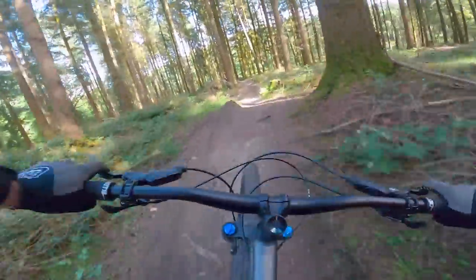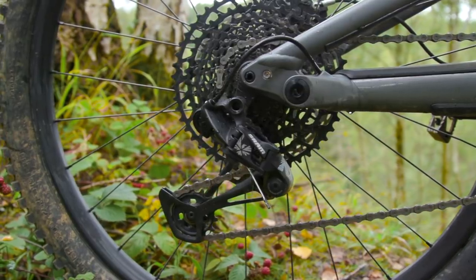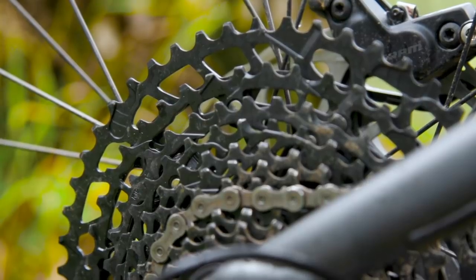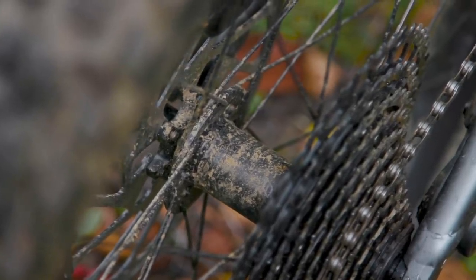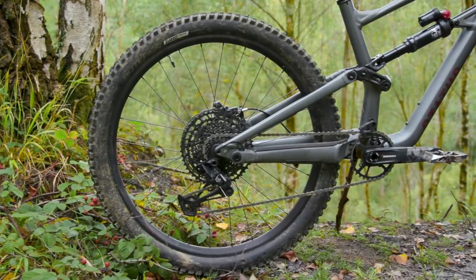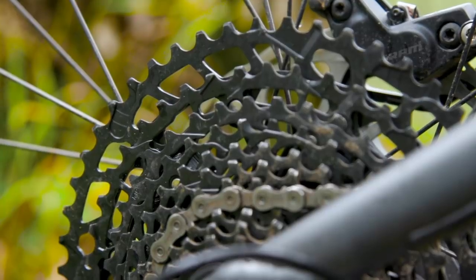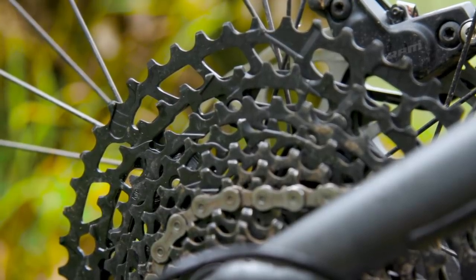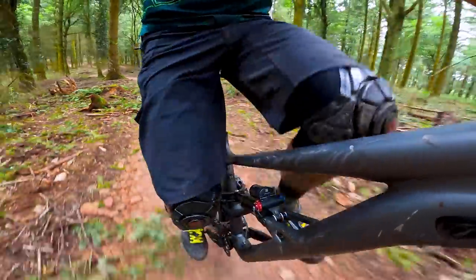SRAM supply the drivetrain, which in this case is their 12-speed NX Eagle transmission. Unlike the pricier versions, the cassette slots onto a regular splined hub rather than their XD driver body, meaning you don't get the small 10-tooth cog as you do on GX and upwards. Instead, it's an 11-tooth smallest cog, up to the same 50-tooth bigger cog — still a relatively wide range with a nice easy gear for really steep climbs.